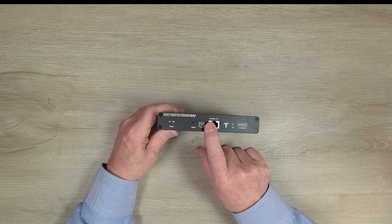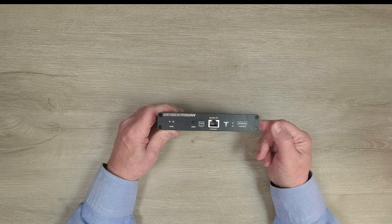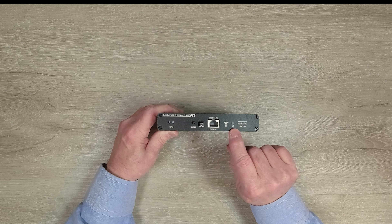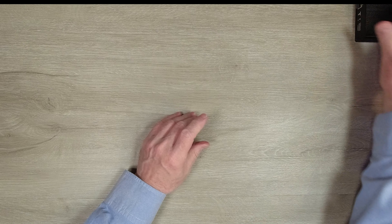Plug one end of the LAN cable in here and the other end into the receiver module. Finally on the right you'll find a power indicator. The minute you add power, the module starts an internal power-on self-test to check the electronics and make sure everything's working. When it passes that test it lights the LED letting you know the module is ready to use.